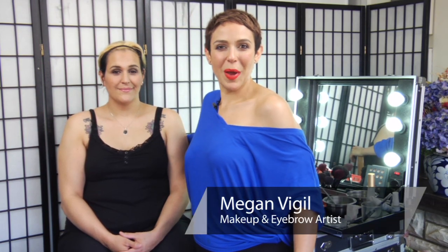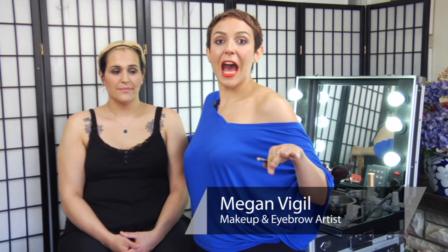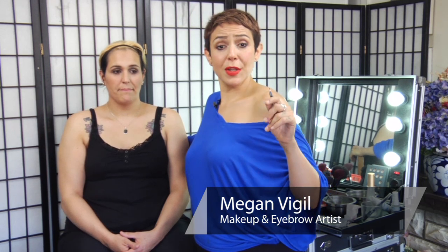Welcome class to Meganomics 101. Today's makeup lesson is how to do Misfits makeup. Let's get started because class is in session.